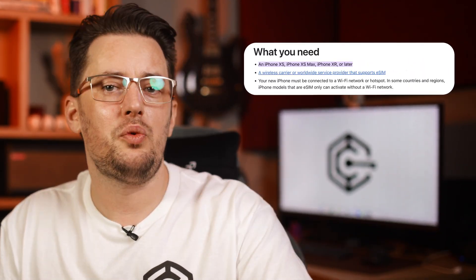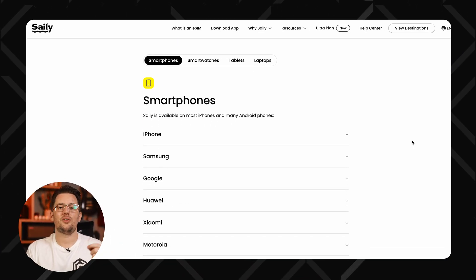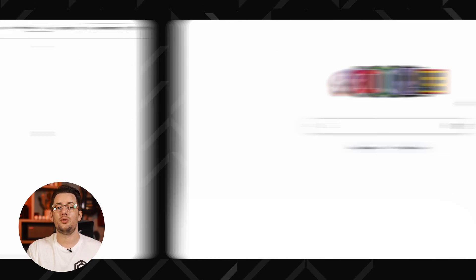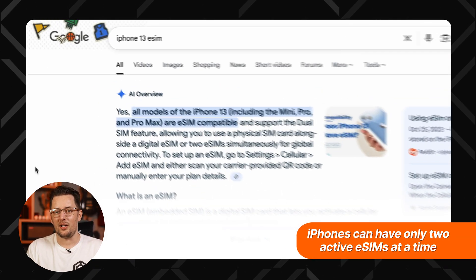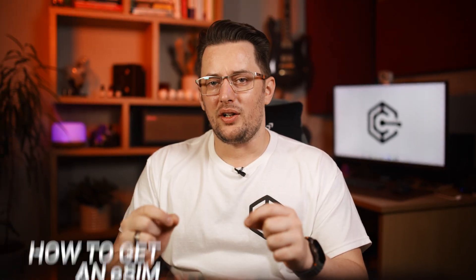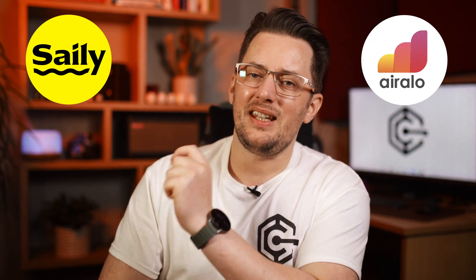If you have an iPhone model from the XS and XR onward, you can install an iPhone eSIM and get great connectivity wherever you are. If you're not sure if your phone can handle an eSIM, you can check supported devices lists on eSIM websites or just Google your phone model plus eSIM and an answer should pop up right away. But let me show you how it works from start to finish with two of my favorite eSIM providers, Eralo and Saley eSIM.